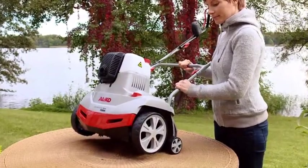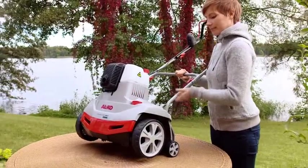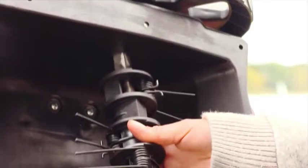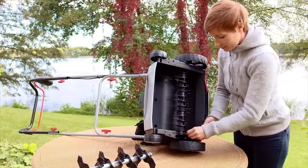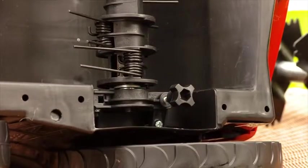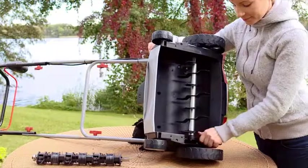The cutting height has five levels and is easy to set using the knob. It is very easy to change the scarifier roller and aerating roller without tools using the adjuster bolt. The safety display always indicates whether the rollers are correctly installed and secure.